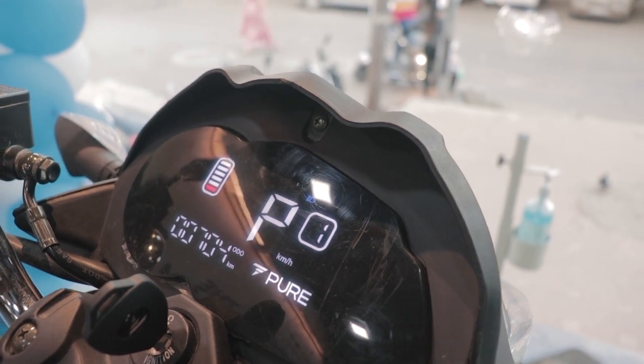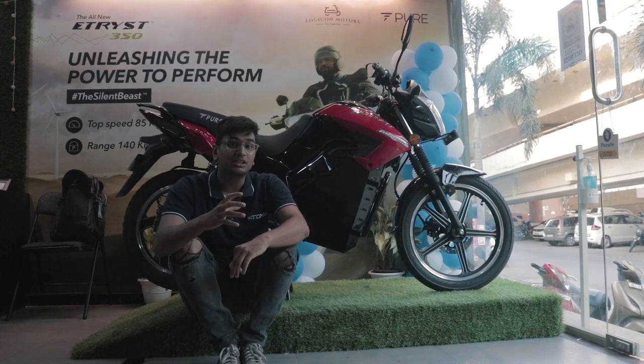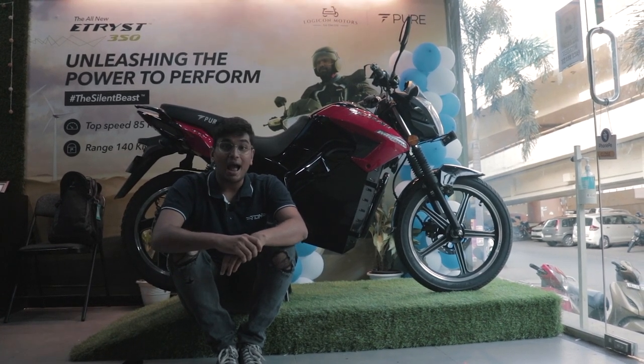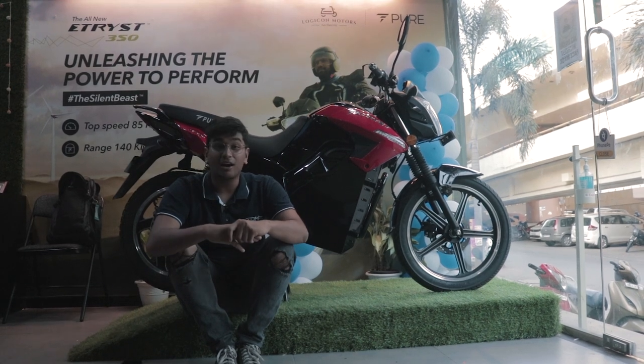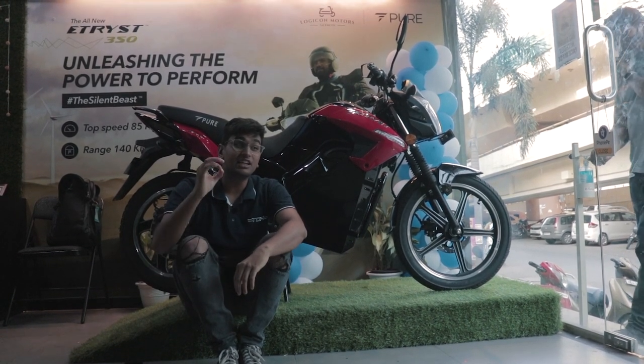Thrill being the most aggressive mode, you get an 85km/h top speed. Pure EV also claims that 0-40kph can be achieved in 4.4 seconds, and it has regenerative braking. Also, at 60km/h, the E-Tris produces 60Nm of torque.